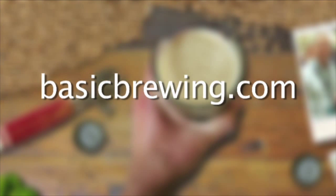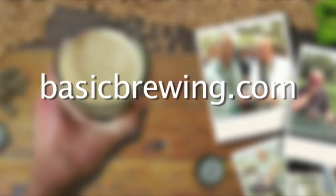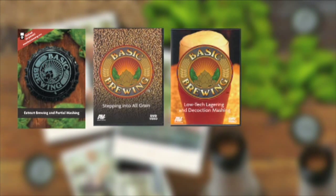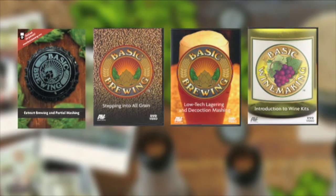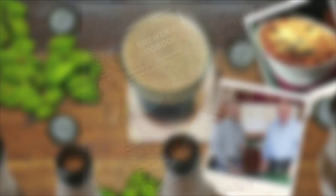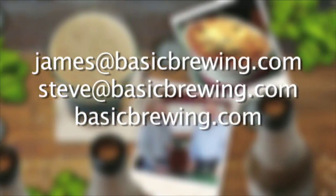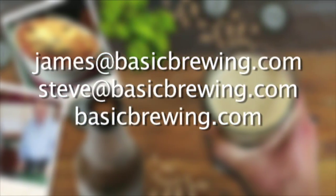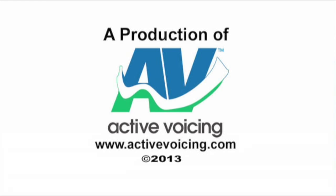Try this yourself — it's a lot of fun, it's not hard, and you have an excuse to drink some beer. Cheers. Happy brewing. Come and visit us on the web at basicbrewing.com where you can find archive lists of both our audio and video podcasts on homebrewing. You can also find our DVDs: Extract Brewing and Partial Mashing, Stepping into All-Grain, Low-Tech Lagering and Decoction Mashing, Introduction to Wine Kits, and our Basic Brewing Brewer's Logbook where you can track up to 50 batches of beer. Drop us a line — write to james@basicbrewing.com, steve@basicbrewing.com, or use the contact form on basicbrewing.com.